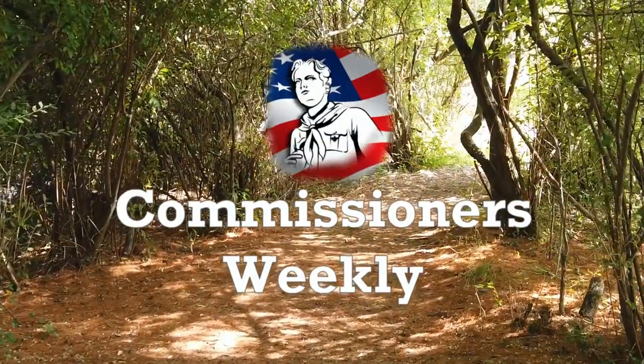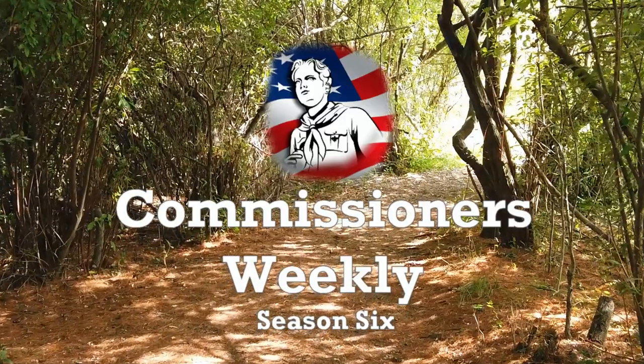This is a great patch, but where do I stick this? Hey, Scouter Stan. I tell you what, we have fun in scouting. We do a lot of fun things. One of the neat things we do is patch collecting.